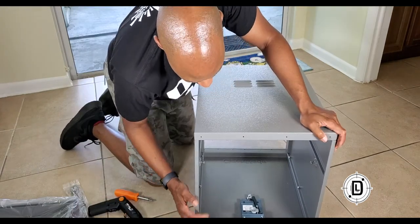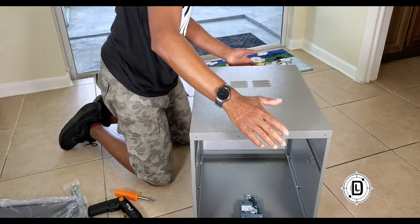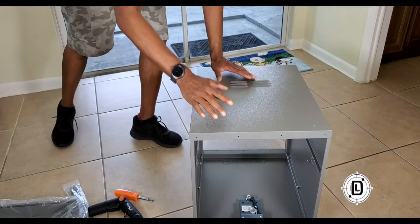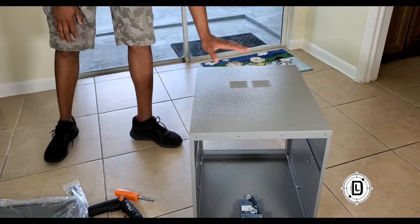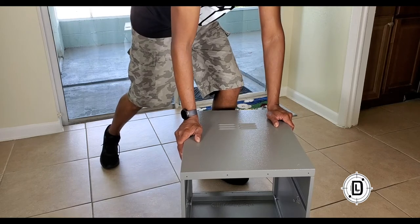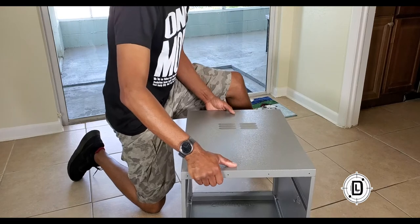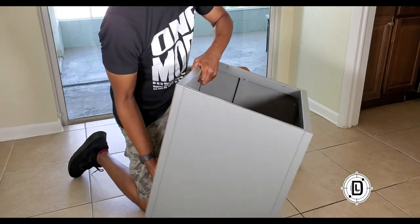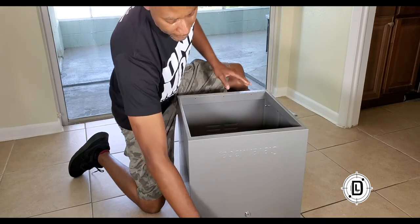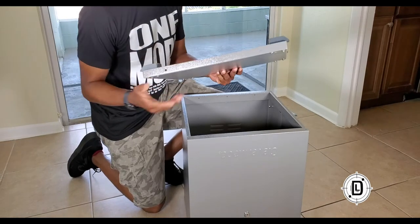All together — got all four sides. All we've got to do is the top and bottom, then program the keypad. For this next phase, we're putting the bottom on first. The bottom is panel F, so we're going to turn this upside down so the keypad is at the bottom, then take panel F.